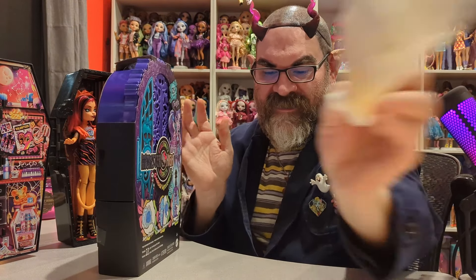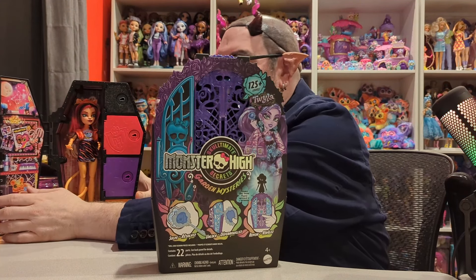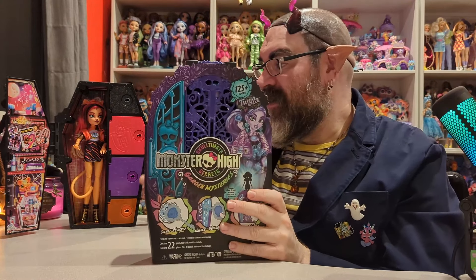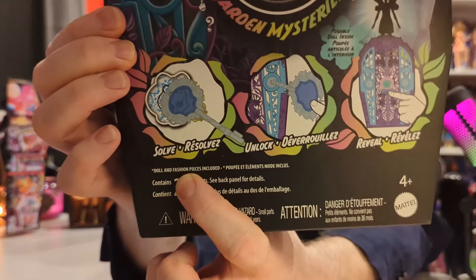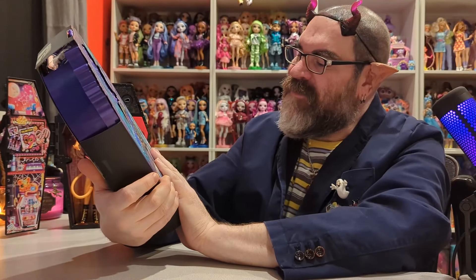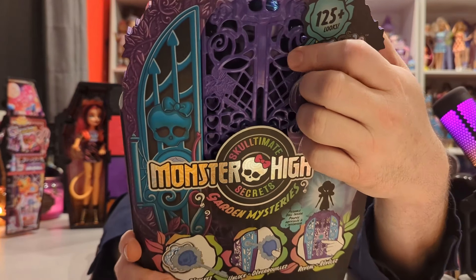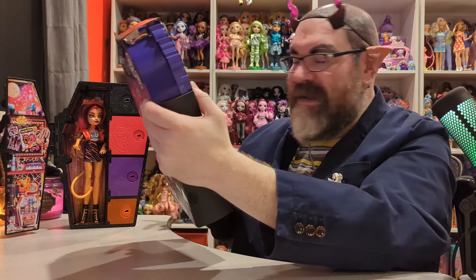That is a really really cool Toralei — I am very happy with that one. Now I think we're all here to also see Twyla. Here is Twyla's barcode — I found this one at Target. On the front it shows you solve mysteries, unlock the doors, and reveal the doll. You can kind of see Twyla through the packaging, which is nice — unlike the older style where you can't preview the doll.